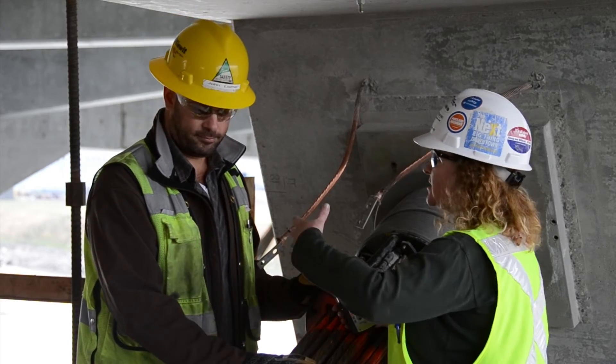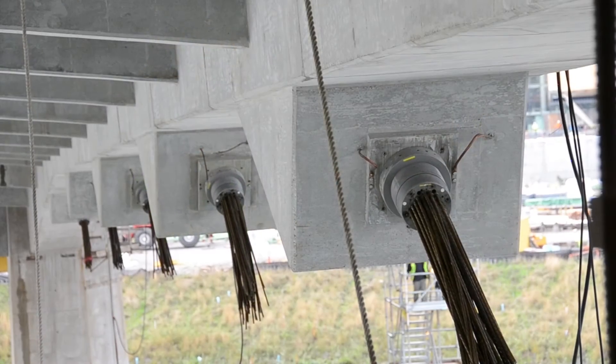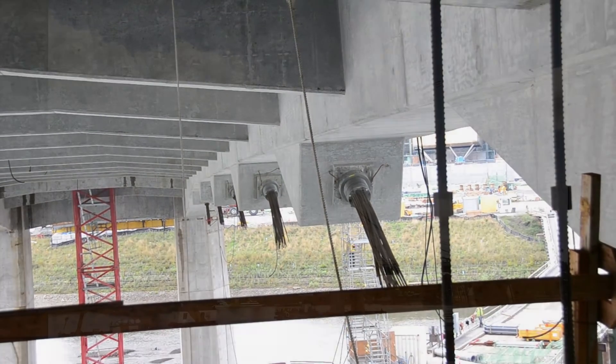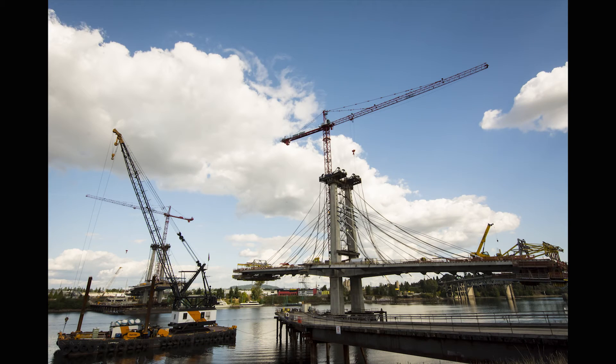And all of that is done under the bridge deck? Yes, under the bridge deck. So you would use something like a snooper truck to access this area to do that? A snooper truck, or on the river we can come up off a barge.